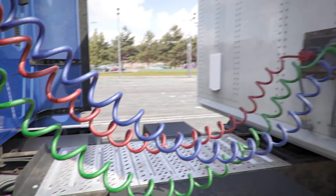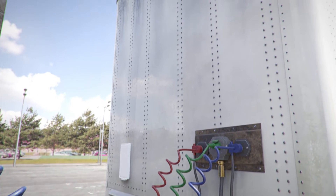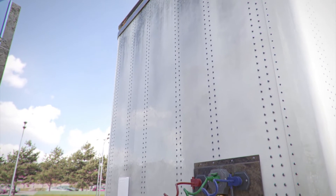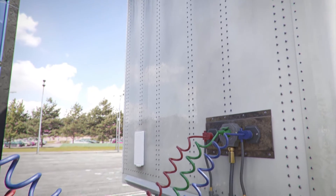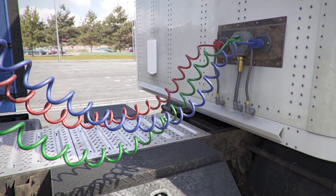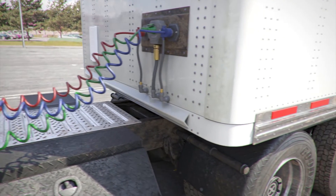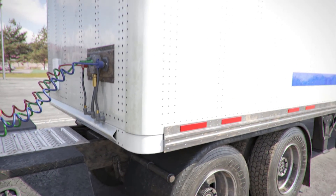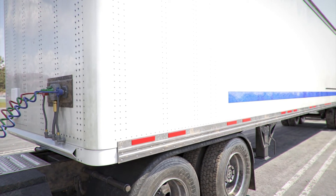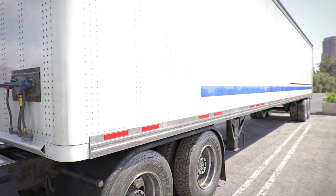Now let's inspect the trailer. Front of trailer: the header board at the front is properly mounted and secure, not cracked, bent, or broken, and has no holes or missing rivets. Reflective tape on the side of the trailer: DOT reflector tape is present, clean, and affixed securely.